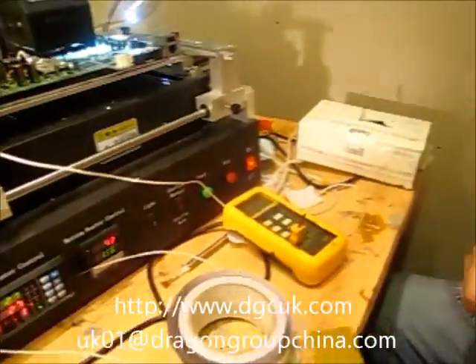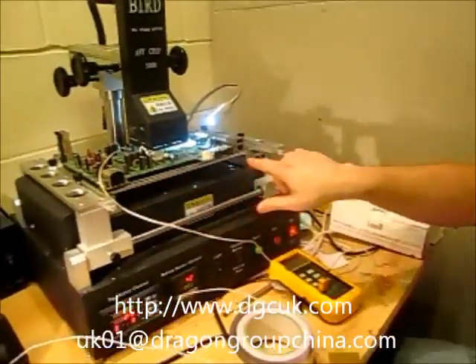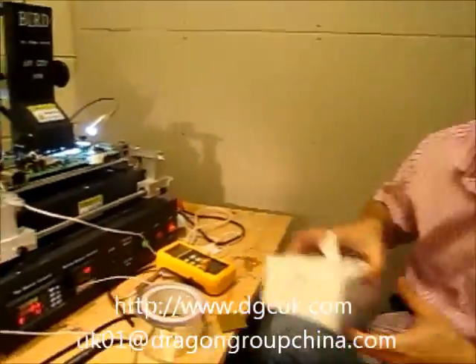Before I start, what I tend to do is run a profile that just has the bottom heater on only and then let the board warm up before I change my profile — and then it can lift it easier.